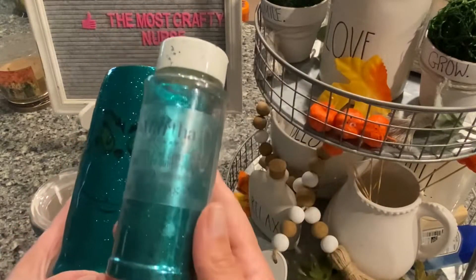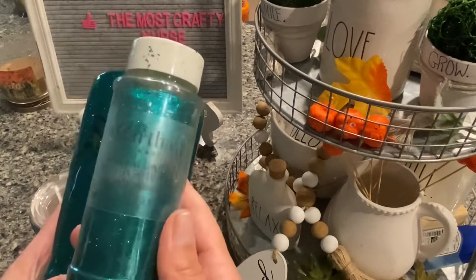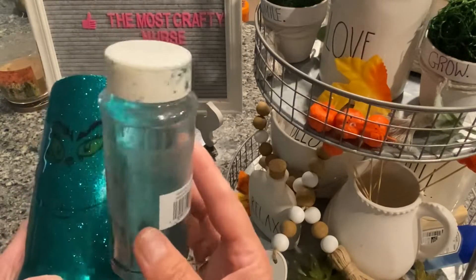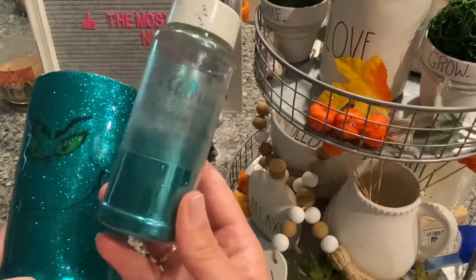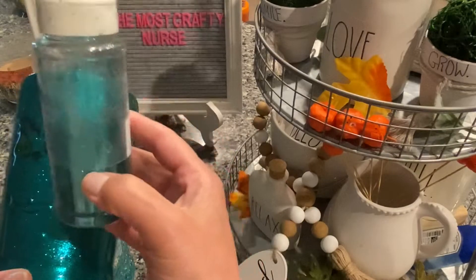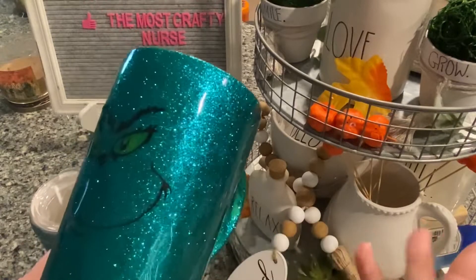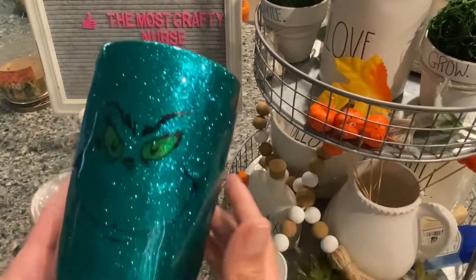What I used for that is this Martha Stewart glitter in emerald. I got this from Michael's. I use this often and I've had this probably for two years now, and you can see I still have quite a bit left — it's down to about there. I paid $6.99 for it and I used a coupon. It is still a regular glitter that they carry at Michael's.